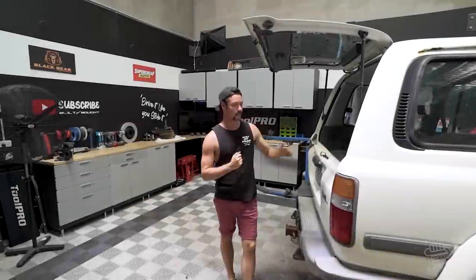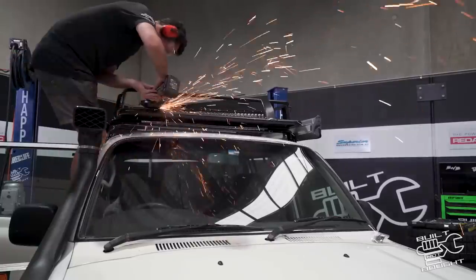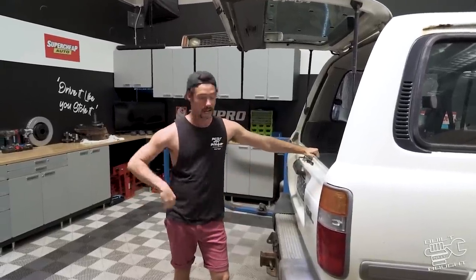So the history of the 80 series — last year we did a budget build which went really well. You guys seem to enjoy that. Everyone likes building a cheap car but I can't stop there. Now we're going to really hook into this thing and do the Part 2 build. We've got some massive plans for this. If you know my Instagram you'll know some of the ideas, but I'm going to pretty much just run along as we go.